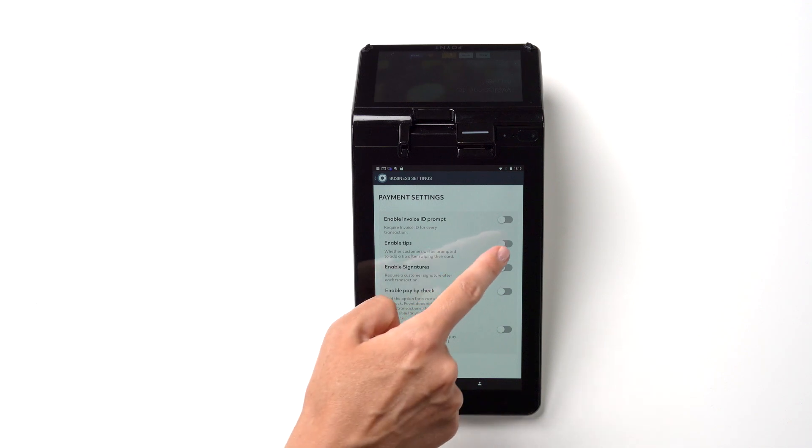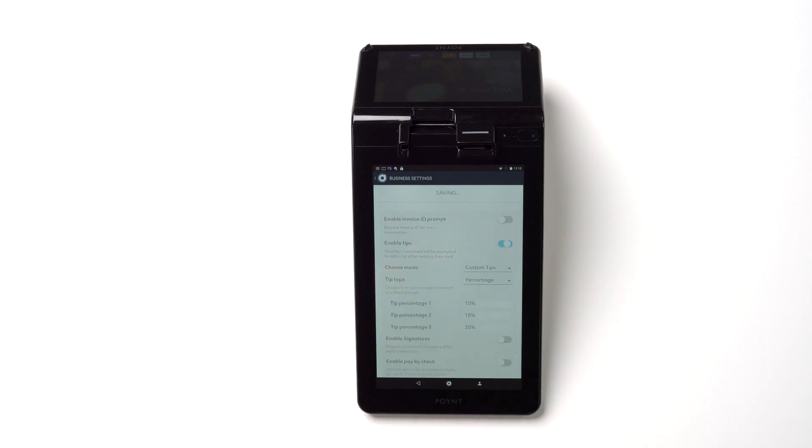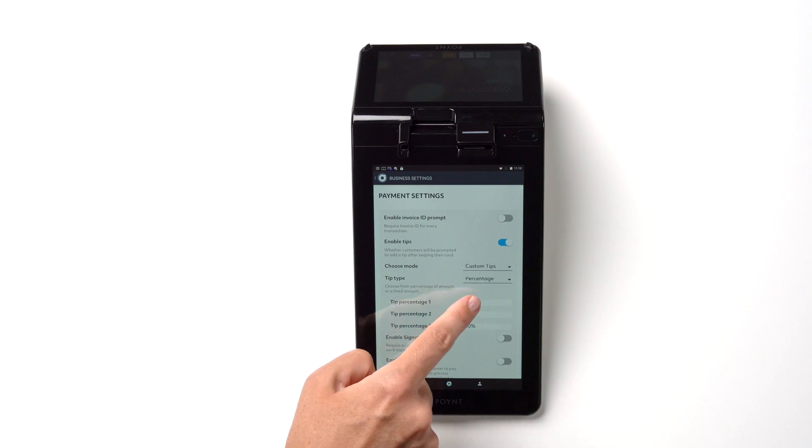To set up tips, select Enable Tips. Pick custom tips or percentage and modify preset values.